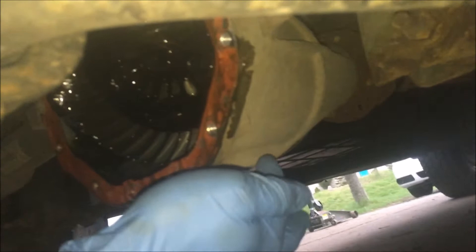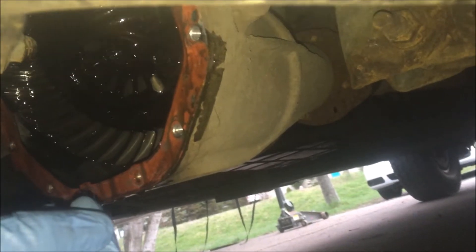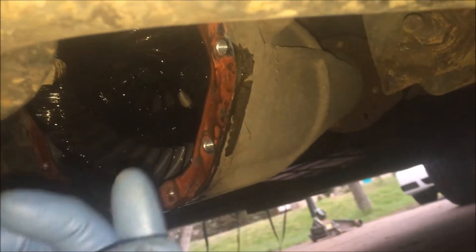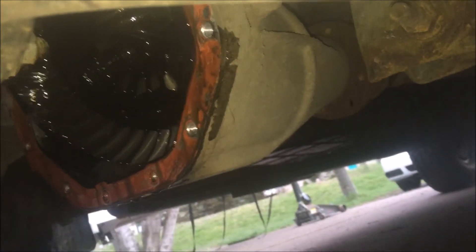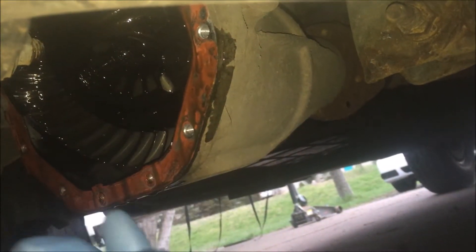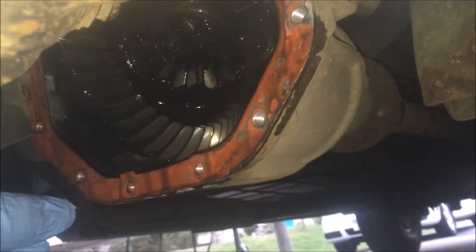One thing worth mentioning: on some vehicles you don't have to pull the cover to do this. Look on both sides of the differential housing — sometimes there's a lower plug and an upper plug, usually with a square drive or Allen socket. The lower one is the drain and the upper is the fill. You'd just loosen the lower plug, let it drain, put it back, then remove the top plug and fill until oil comes out. That's much easier — but this video pertains to vehicles that require pulling the cover.